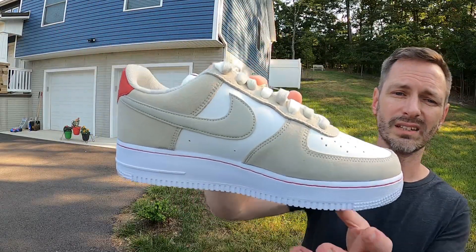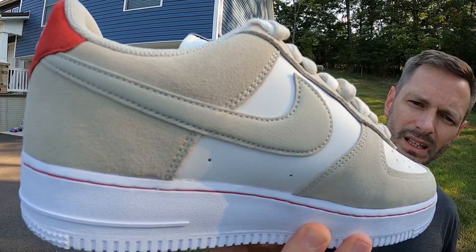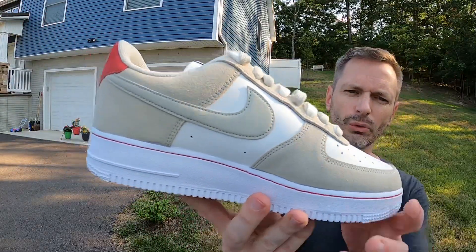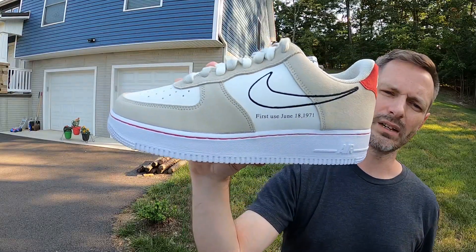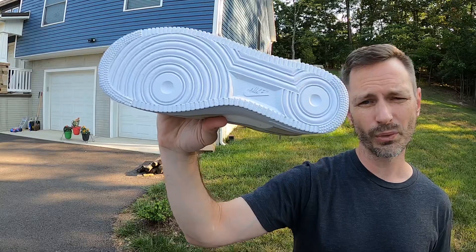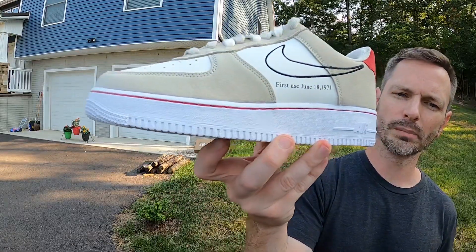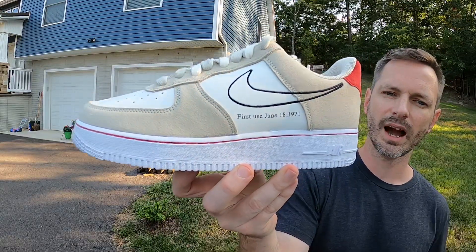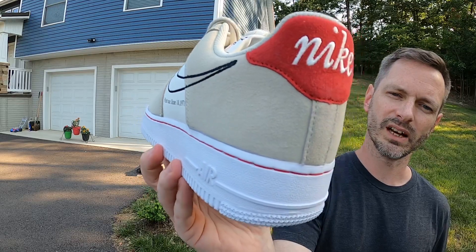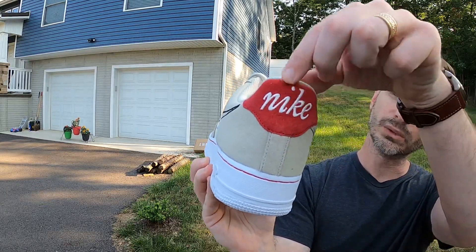On the inside of the shoe it's got this nice Light Stone leather and it has a nice texture to it — I like that. There's a little variation between the outside and the inside of the shoe. The outsole looks like your pretty standard Air Force One outsole — bright white — and coming up to the midsole it's also bright white. One thing I really like is this hit of red stitching going through that midsole — it looks really nice.